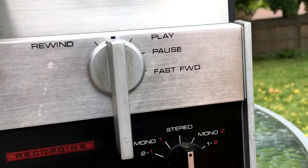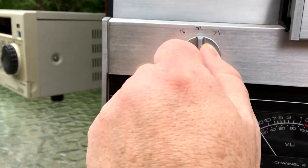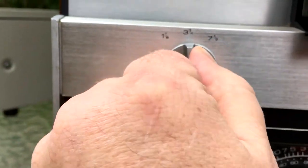We've got a transport control, tape counter, and I was wondering if it had this, because it should — this is a speed control. So how fast is your tape going? 7½ inches per second, 3¾, or 1⅞.